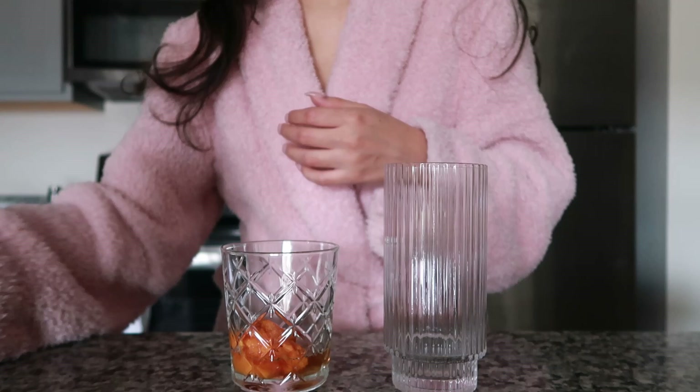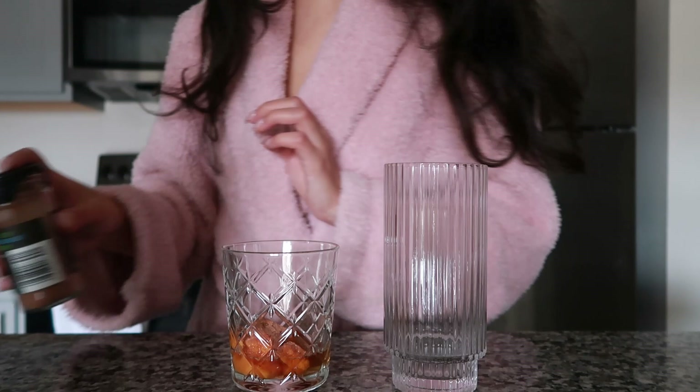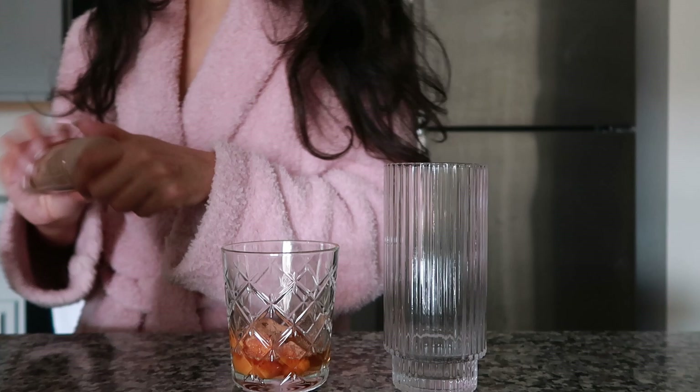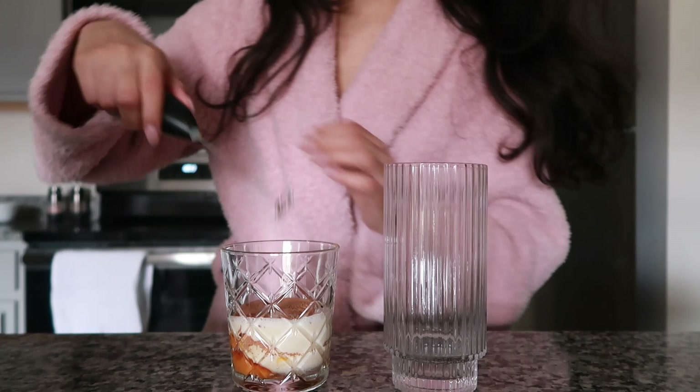And then we have the pumpkin and we obviously need some pumpkin spice too, so just a bunch of that and then maybe a little extra cinnamon. And then I'm going to add in some oat milk to mix it all in and I'm going to use this little milk frother from Ikea.